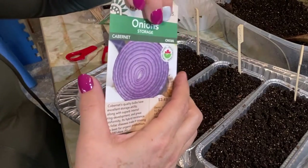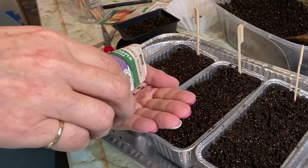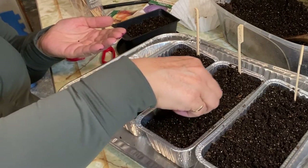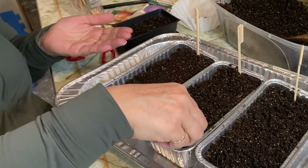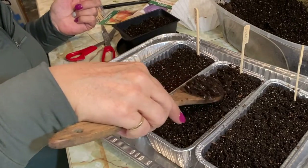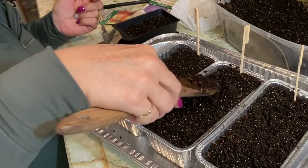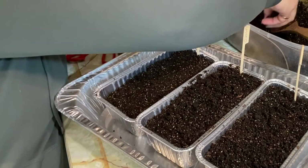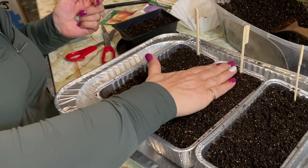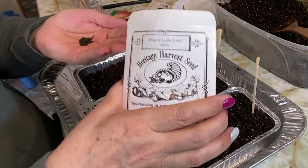These Cabernets are supposed to be a good storage onion, which is something I'd like - to have a good supply of onions to store for the winter. Now we'll do the Early Yellow Globe.